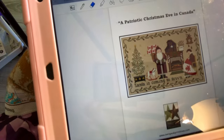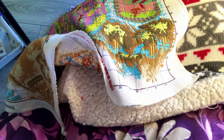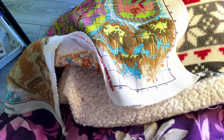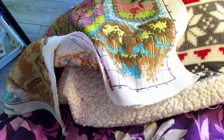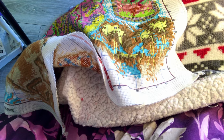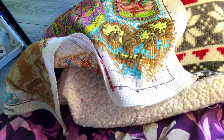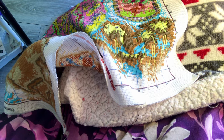I was thinking of doing this one — it's from Twin Peaks Primitives. I bought it when they had a sale, a couple of years ago or so. I'm trying to find a picture of it on my iPad. I found the project but I don't have a photo of it — just a minute, let me see if I can find it.